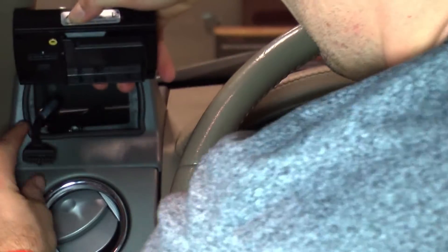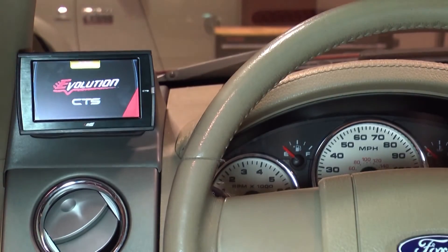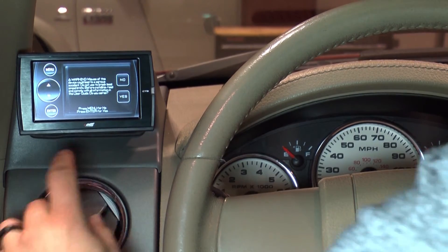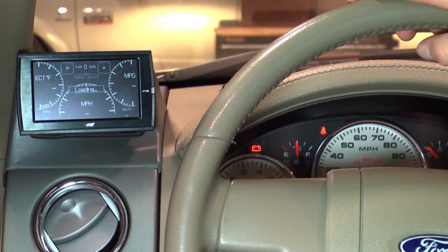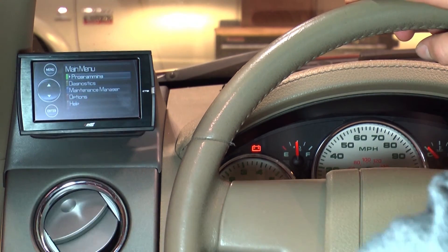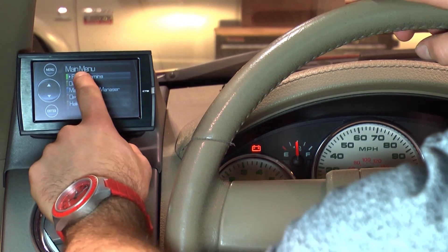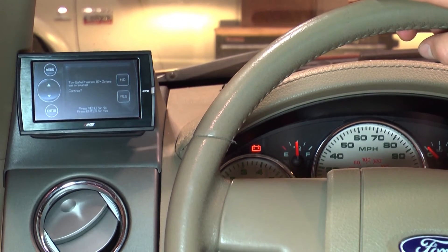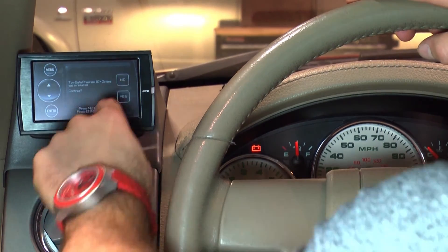Next, take the device out to your truck and plug it in so that it brings up your main gauge display. You will notice the power level indicator at the top shows level zero. Now go into your menu and select programming. From here you will need to try programming the device into any power level you choose.